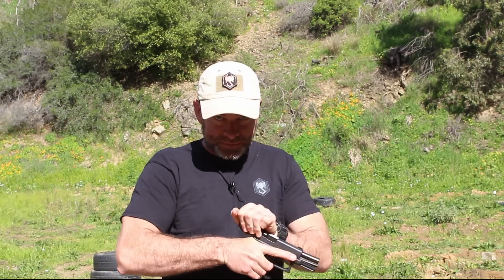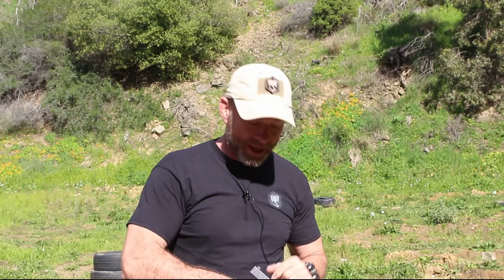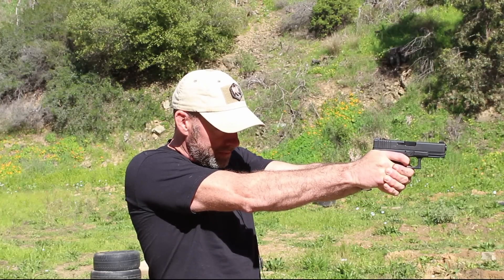Before I do any demonstrations, I just want to make sure everyone's happy — my firearm is safe. I'm going to open the slide, back the slide a few times. Nothing in there, nothing in the chamber, nothing in the barrel, nothing in the magwell. Physical and visual checks. It's always a good idea to look away and then look back and double check. Dropping the slide forward and I'll just do the draw stroke.